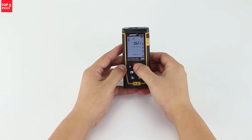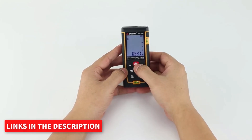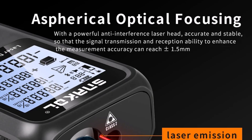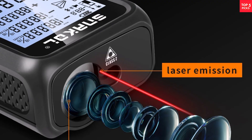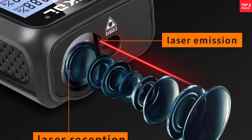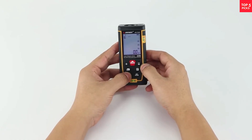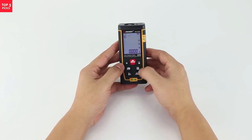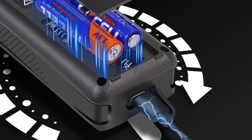It has received certifications including CE, FCC, and RoHS, highlighting its compliance with international safety and quality standards. The 120-meter measuring capacity makes it versatile enough for a variety of applications, from home improvement projects to professional construction work. One of its standout features is the smart technology integration, which makes the measuring process seamless and highly accurate. The device is designed without any high-concern chemicals, ensuring safe usage. The rechargeable nature adds to its eco-friendliness and cost-effectiveness.